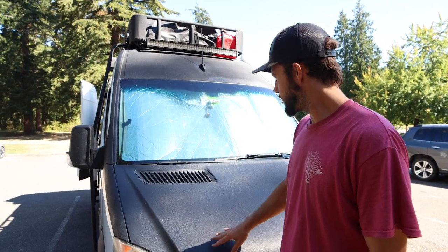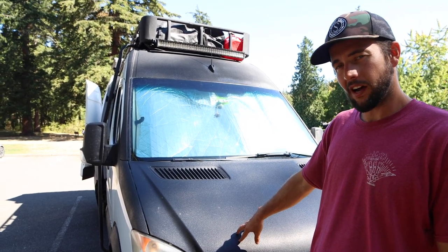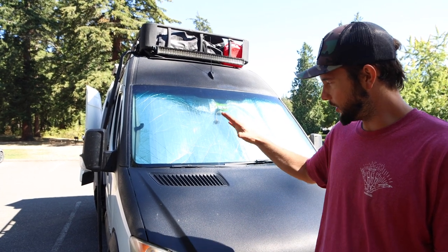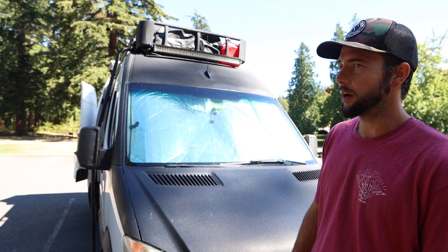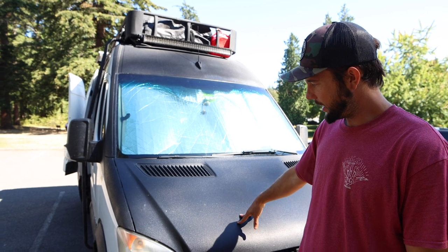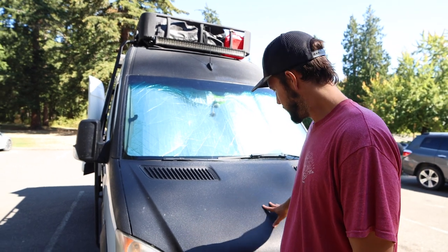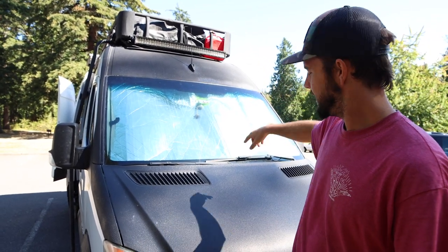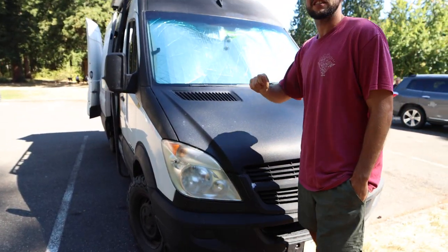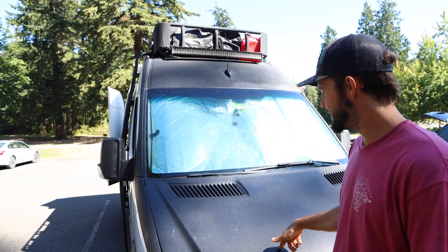You'll notice the van has all this black paint — it's actually Raptor liner, like a knockoff of Rhino liner. It's pretty cheap; we bought it on Amazon and did it all ourselves. We'd never painted a vehicle before in our lives, but it was actually pretty easy. Most of the work is at the beginning. We painted the van because it was very rusted — it had lots of rust on the hood, the roof, and down on the sides. So we used metal grinders to work all that rust off, painted a clear coat over it, and then applied the Raptor liner.